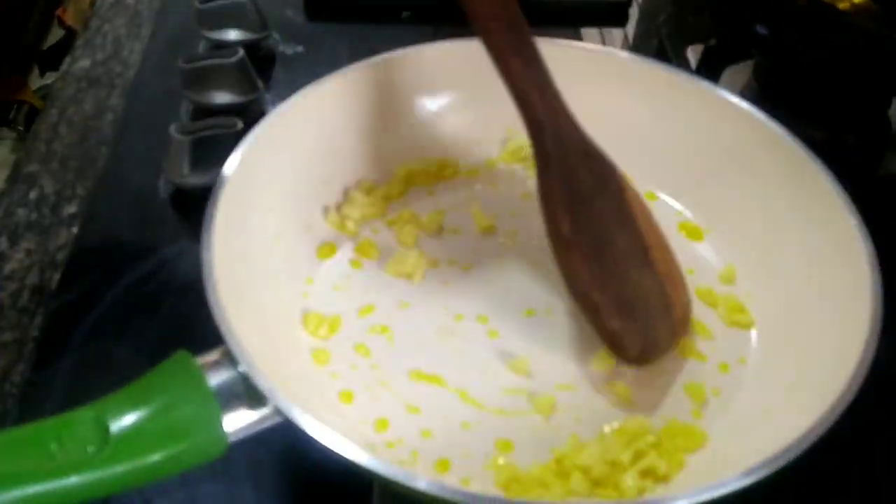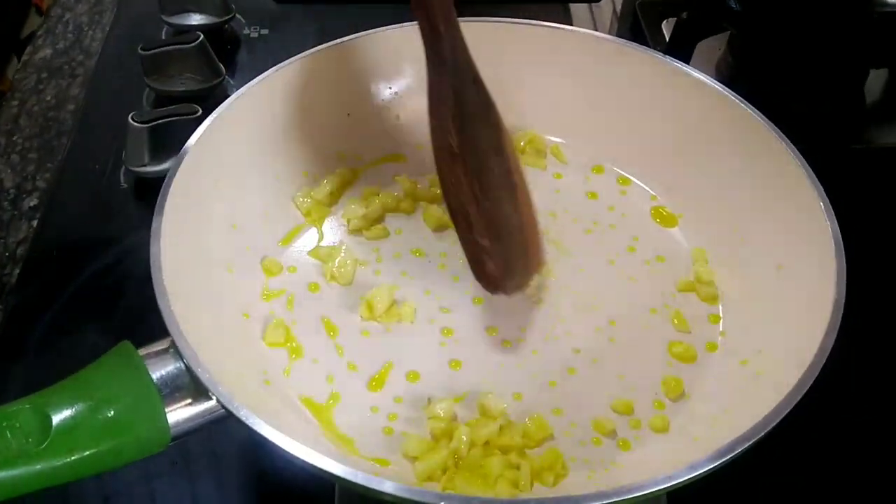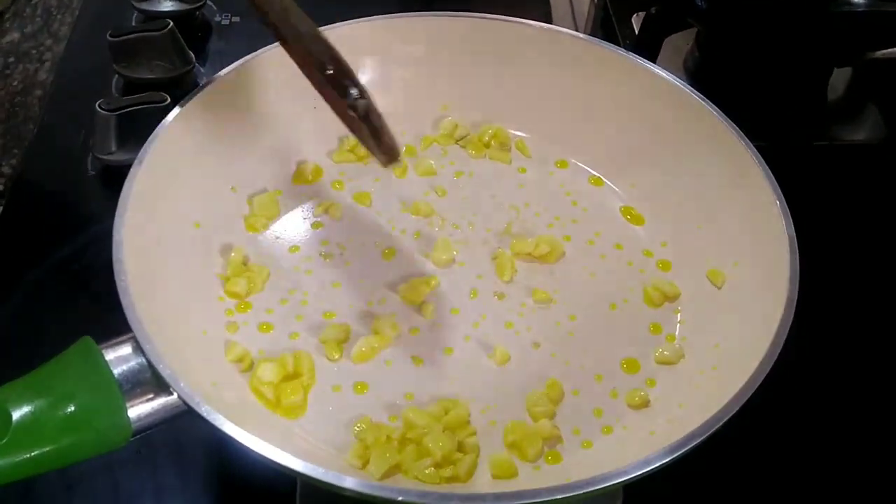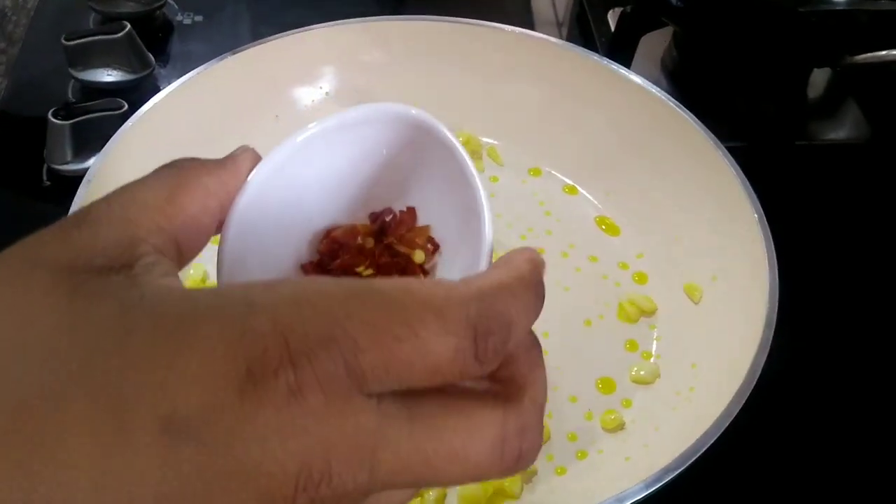I will show you how to make the sauce. I will add a bit of sauce. Let's make the red chili sauce.